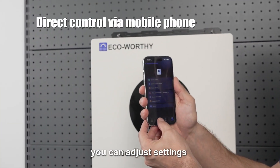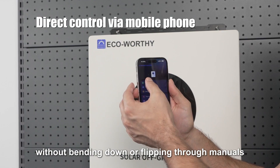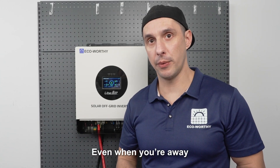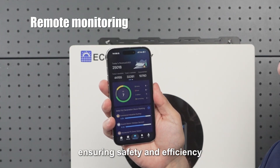It also supports Bluetooth and Wi-Fi. Nearby, you can adjust settings and check status directly from your phone without bending down or flipping through manuals. Even when you're away, Wi-Fi allows you to monitor the system remotely, ensuring safety and efficiency.